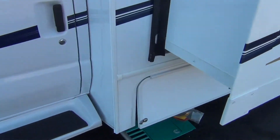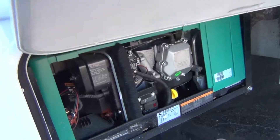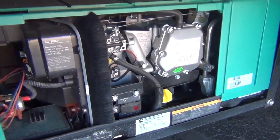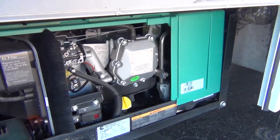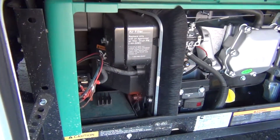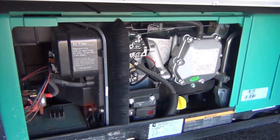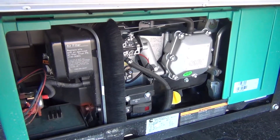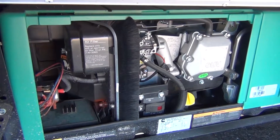On the driver's side, your first compartment is your generator. When you flip up the lid you'll see your generator inside. You have an on/off start switch on the outside as well as on the inside — you do not have to come outside to start your generator. Big tip: do not start the generator with any appliances running. If your air is on, shut the air off first, then start the generator. Let the generator run for three to five minutes before putting any power to it.